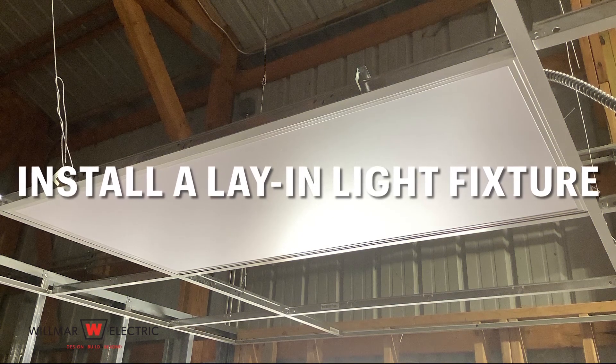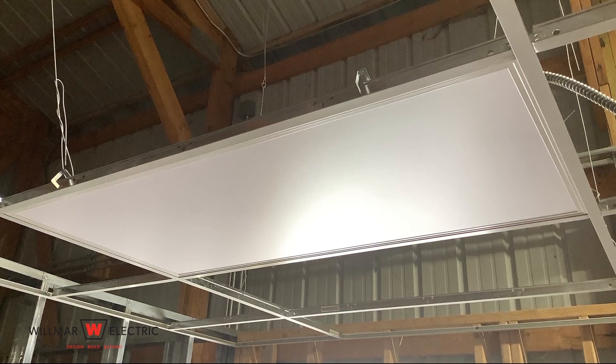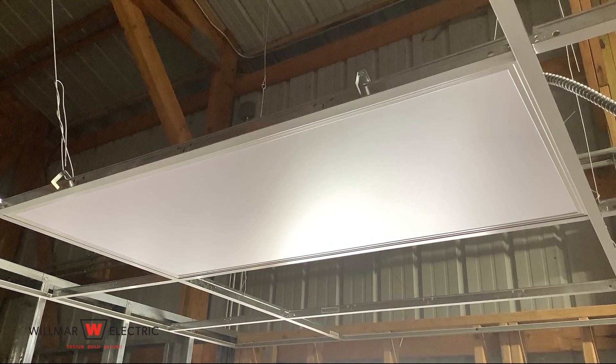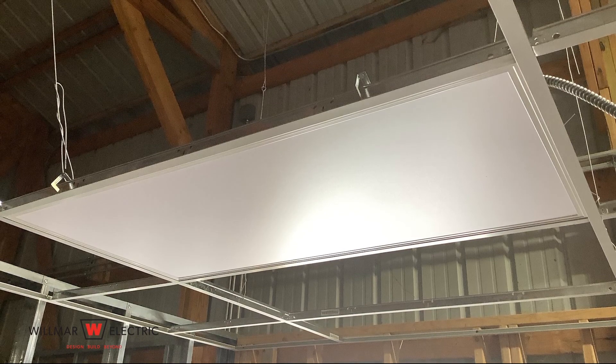The task we are going to complete today is install a lay-in light fixture. In this case, we are using a 2x4 fixture. The steps required for a 2x2 fixture are the same as a 2x4 fixture.